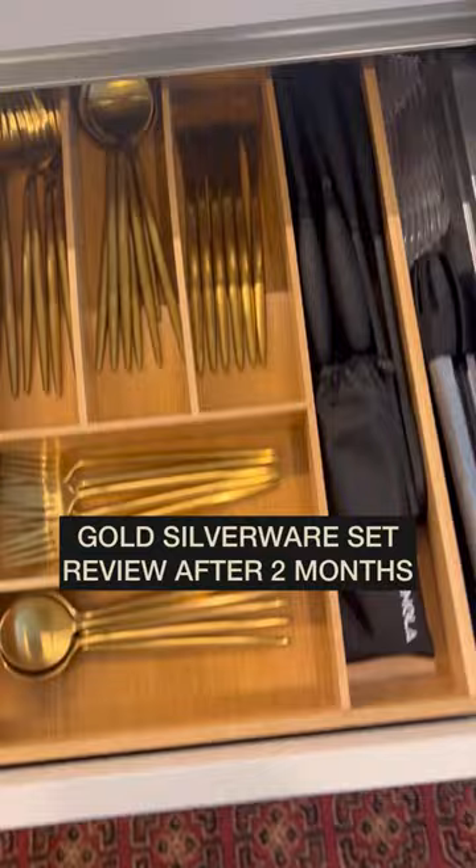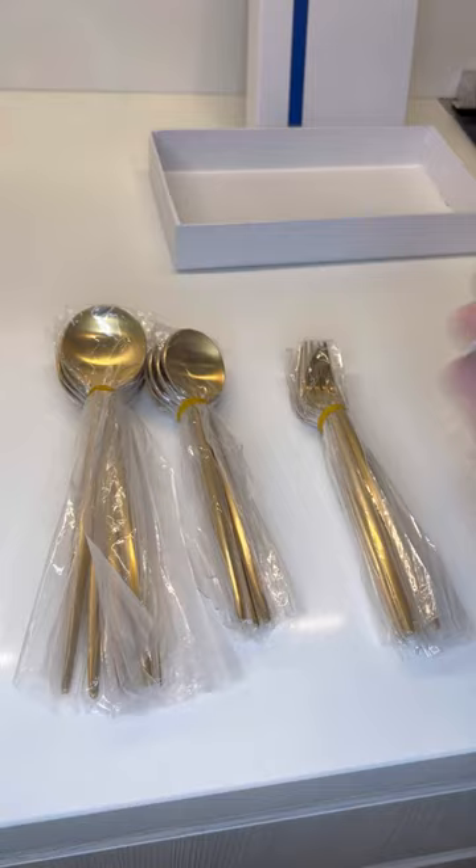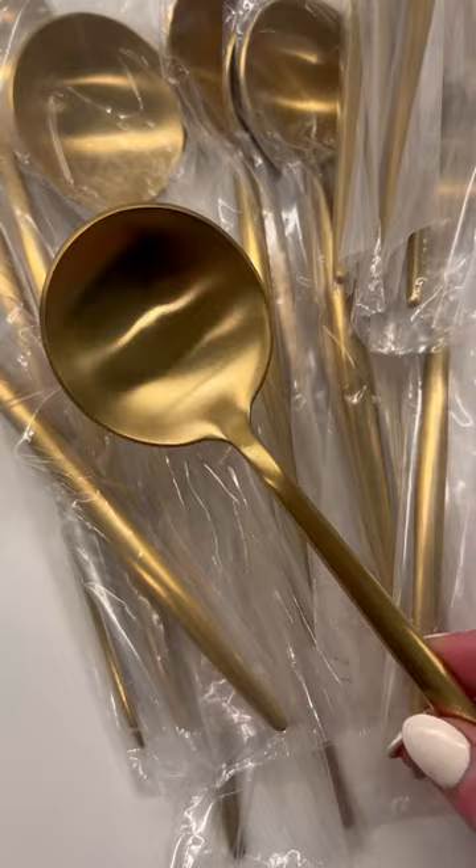It does come wrapped in this beautiful gift box. This is really great packaging and honestly a good gift. We took everything out and all of the silverware is individually wrapped, which I really liked.